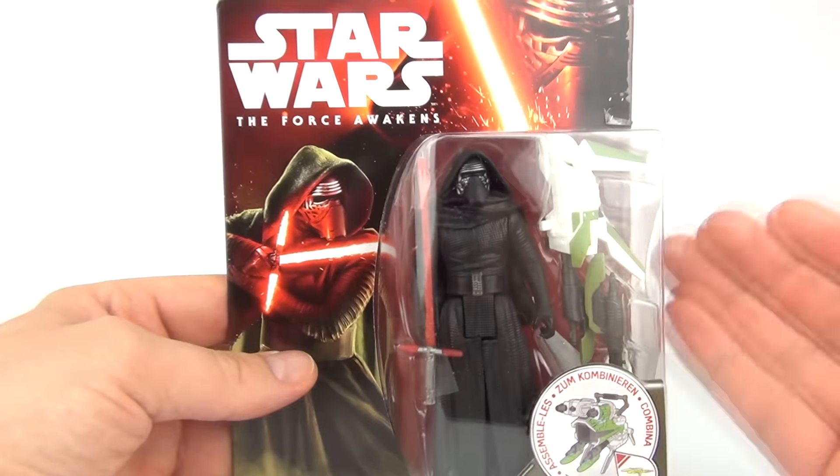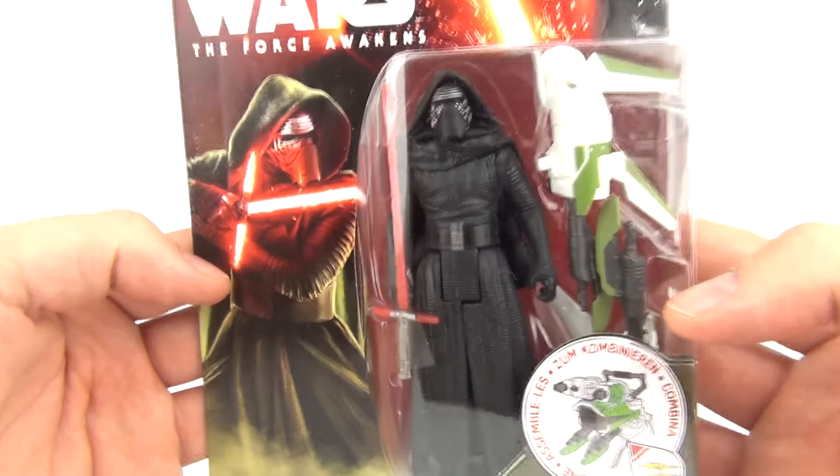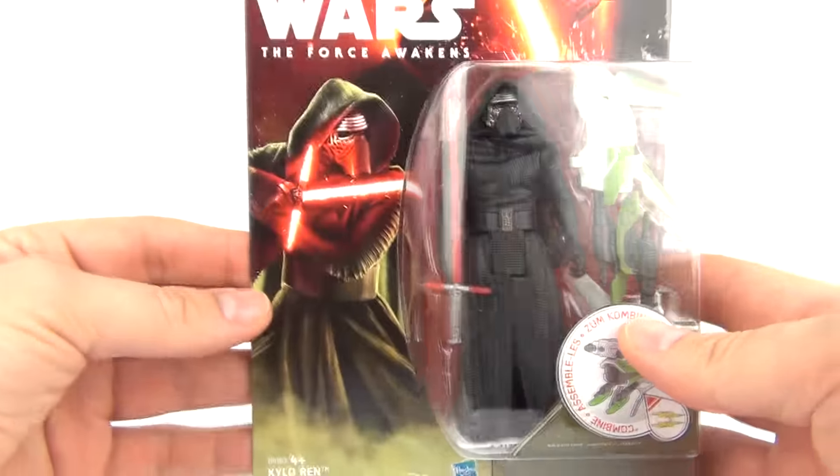Hey guys, it's time for another Star Wars The Force Awakens 3¾ basic action figure review. This time we have the main bad guy from the new movie — it is Kylo Ren in this Series 2 Jungle Edition card.